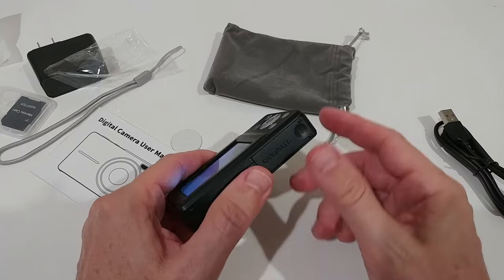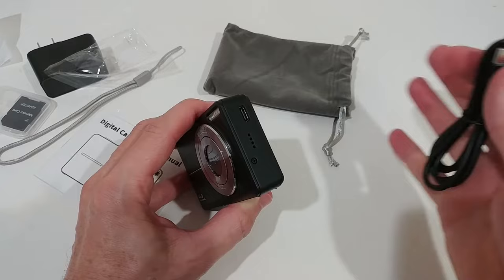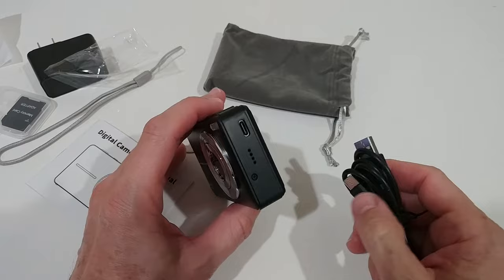To transfer pictures, we have two options: open the flap and remove the micro SD card to put it into the computer, or hook the camera up directly with the USB-C to USB-A cable. It will show up as a normal drive and you don't even have to remove the SD card — this is the recommended way.